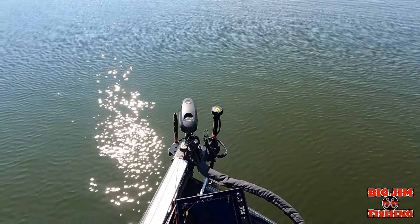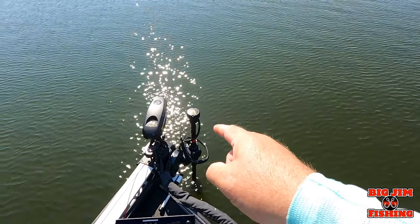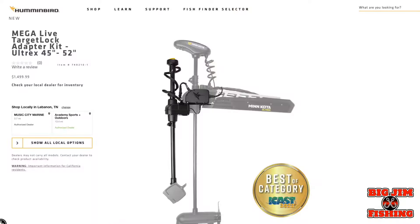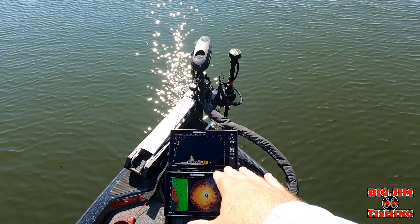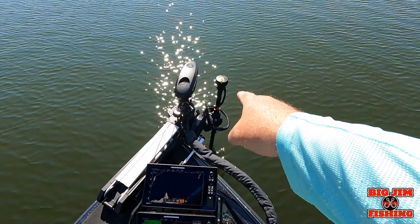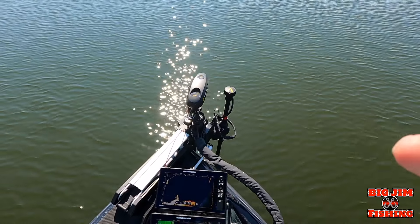If you already have Mega Live, you're going to need just the Target Lock accessory — I want to show it right here. But if you do not have Mega Live and you want forward-facing sonar with Target Lock, you can buy them together in a kit, and this is it right here.